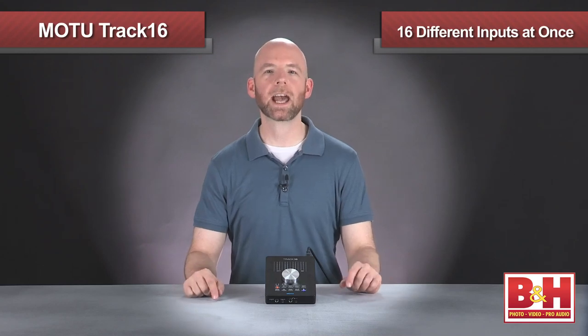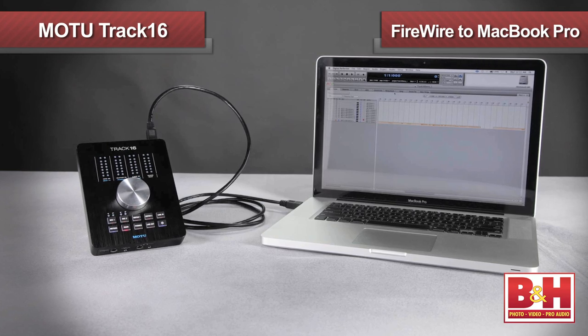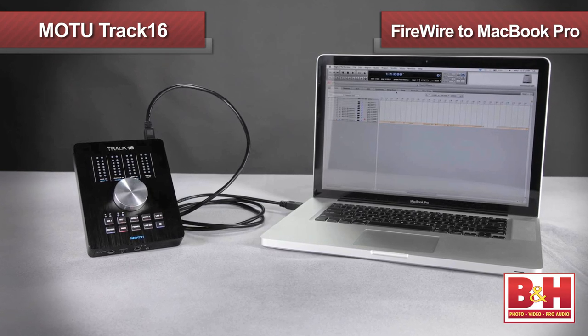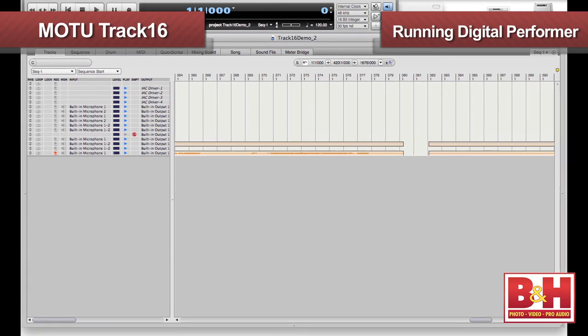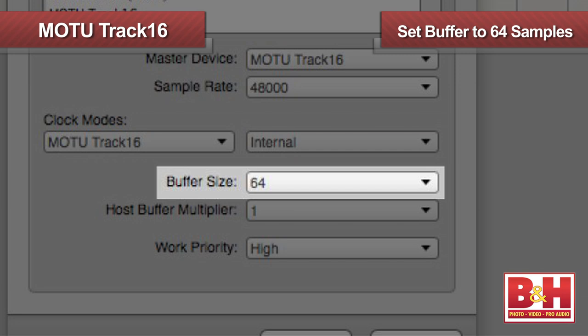Between the digital and analog inputs, you can record up to 16 different inputs at once to your computer. For simpler recording sessions, if your computer has enough RAM and you don't have too many tracks and plug-ins going, you can monitor through your DAW. This allows you to instantiate plug-ins on the track and hear the effects without committing to them. We have the Track16 plugged into the Firewire port on our MacBook Pro running Digital Performer, MOTU's DAW. With a minimal track count, we can set the buffer size as low as 64 samples without incurring errors.